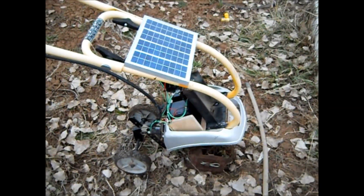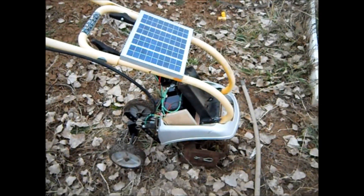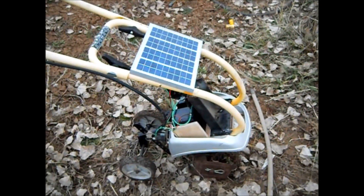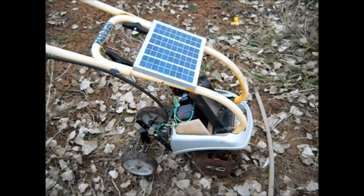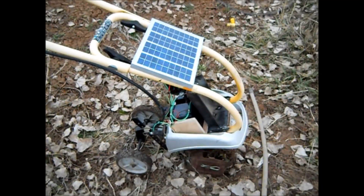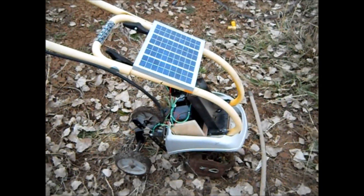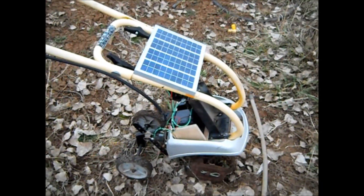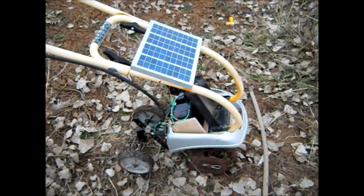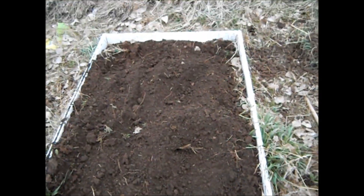I'll just leave it out here, let the sun charge it. Next time I need a tiller for just some of this small stuff, I'll have this available. For the big stuff I'll use my gas tiller or the one on the back of my little Ford garden tractor, but both of those are way too big to put in a raised bed.